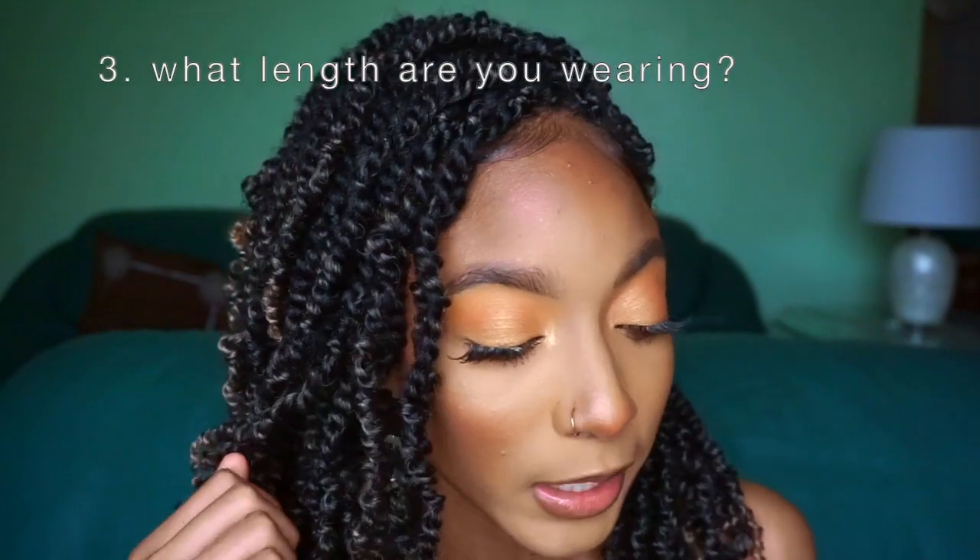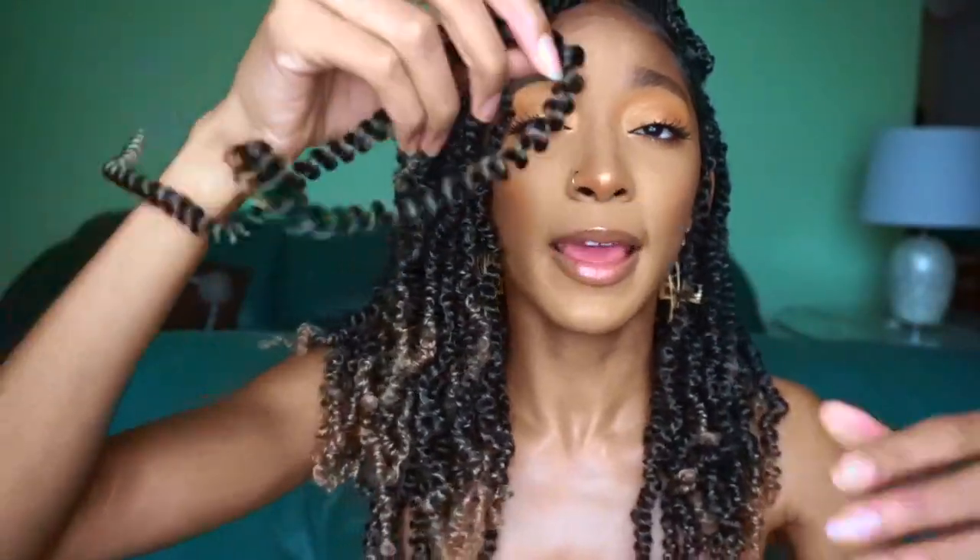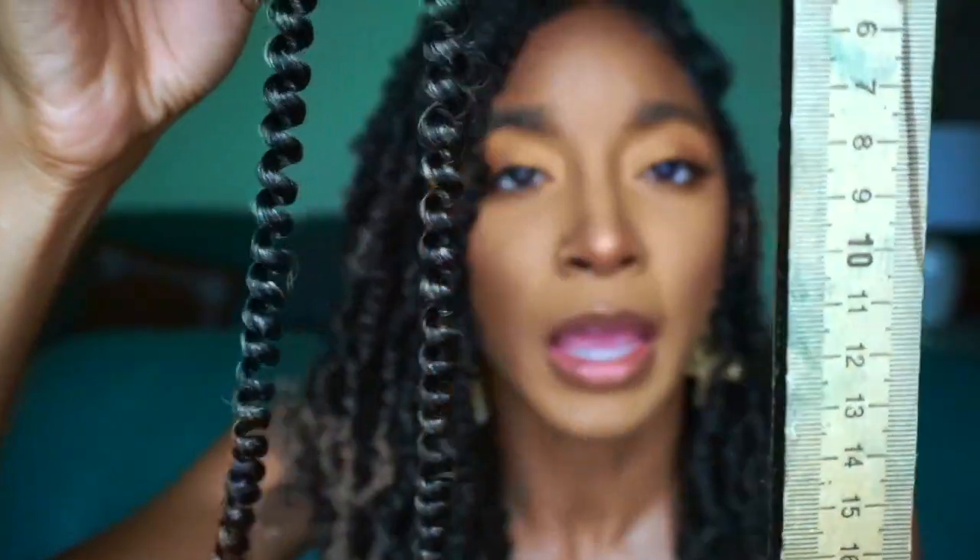Question number three: what length are you wearing? The length I'm currently wearing is the 12 inch. When I measure it with my little meter stick, I purchased the 12 inch hair — it's actually measuring at 10 inches. But once installed in my hair it's hitting about 16 inches. What is supposedly 12 inches will actually stretch out to 16 inches once you install it. That's just how it's hanging for me.